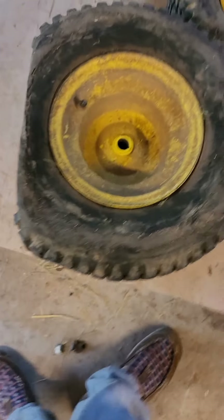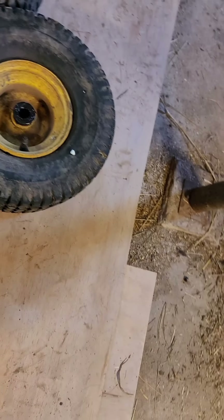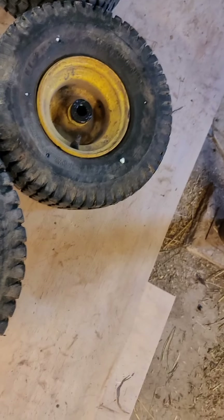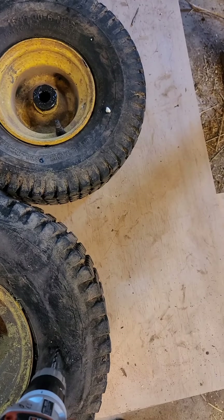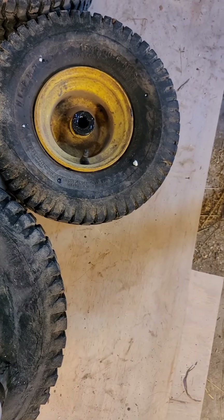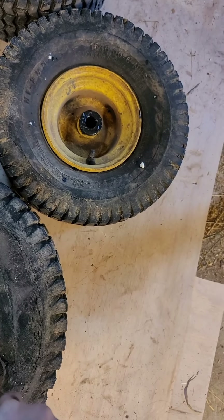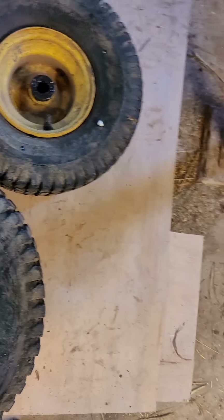If you've never taken lawnmower tires off: once you get your cap off — your sealing cap, which you need to make sure you don't rip because it's rubber — you'll have slip rings that you have to take off. I got mine off with a chisel. Just put the opening up towards the top, take the chisel, pry underneath, and it'll pop them down.